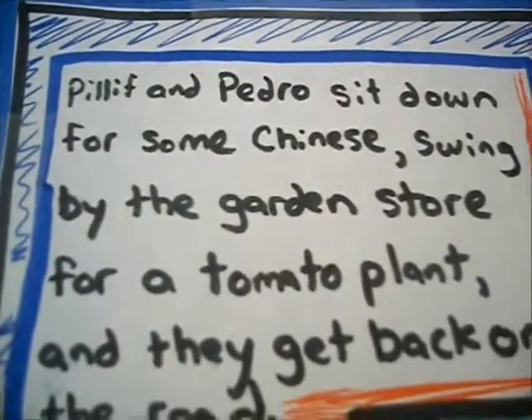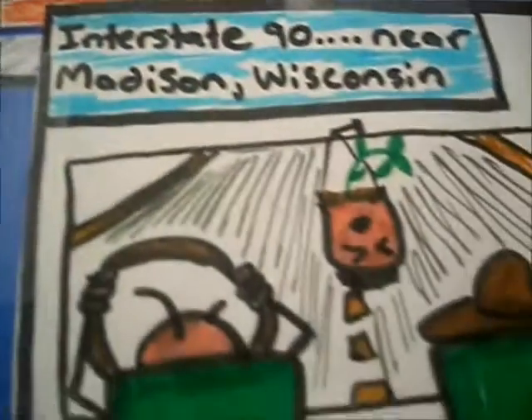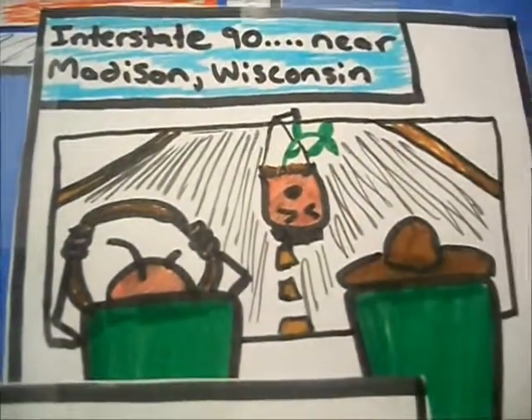Pillif and Pedro sit down for some Chinese, swing by the garden store for a tomato plant, and they get back on the road. Interstate 90, near Madison, Wisconsin.